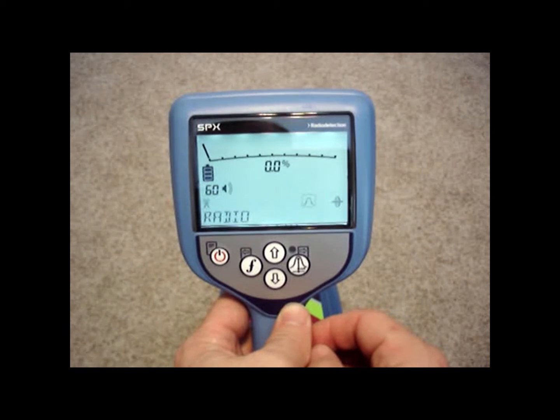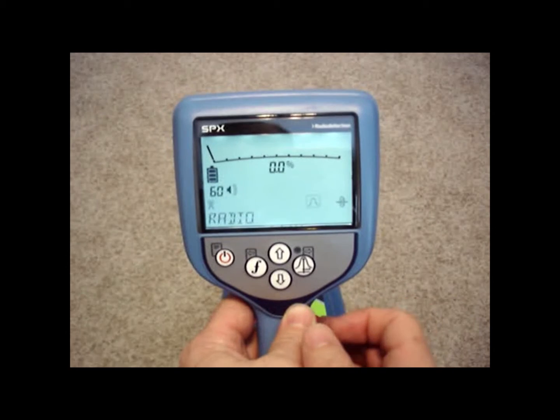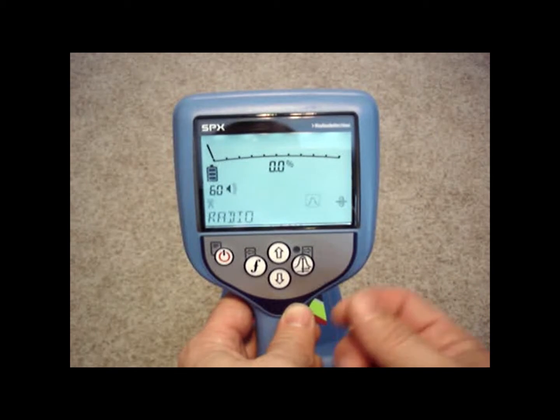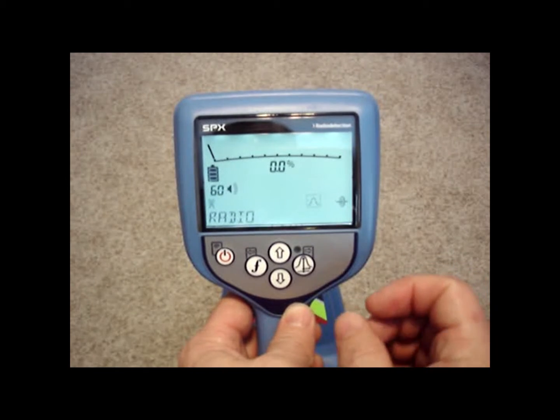Radio mode is another passive frequency that allows you to scan an area. Radio mode picks up anything with a radio signal on it. Almost everything metallic out there picks up some radio station signals, satellite signals, and various radio signals bouncing off of them. So the radio mode will tell you if something's buried there.